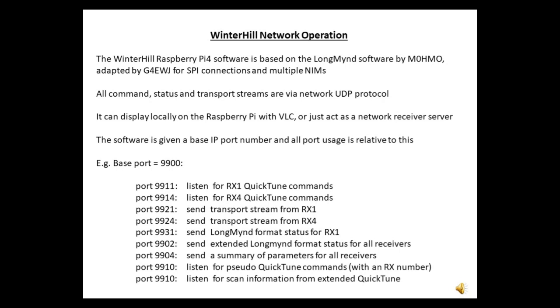How does all the data flow around the system? I've taken NIM0HMO's Longmind software as a base, removed all the USB routines, added support for multiple NIMs and SPI interfacing, and expanded the command import and data output sections. All input and output is done via network UDP protocol, even if you're doing everything locally on the Raspberry Pi. You give the software a base port number and it assigns the ports it's going to use from this.